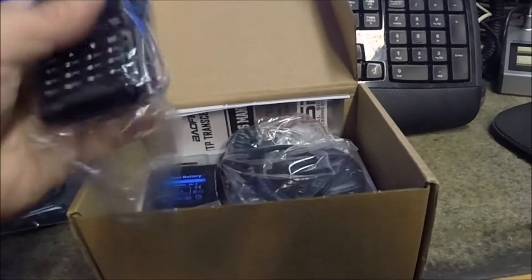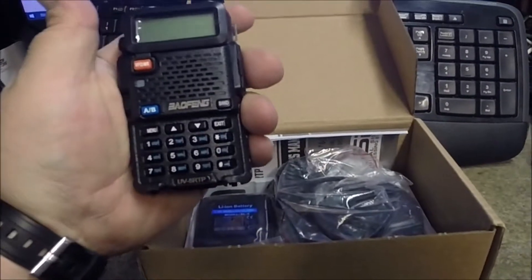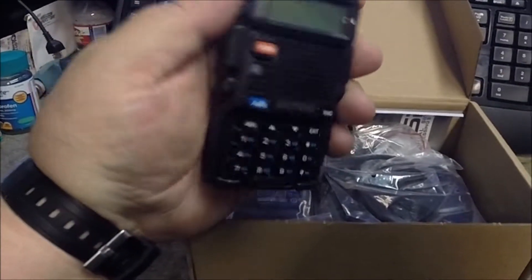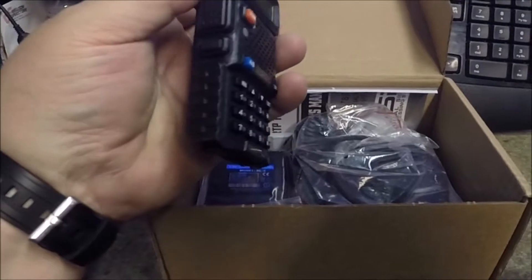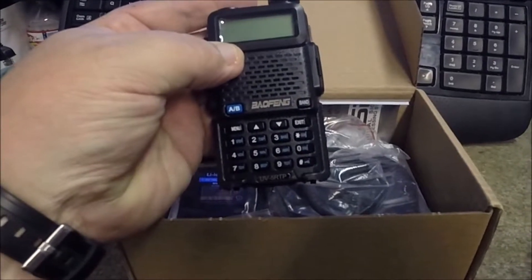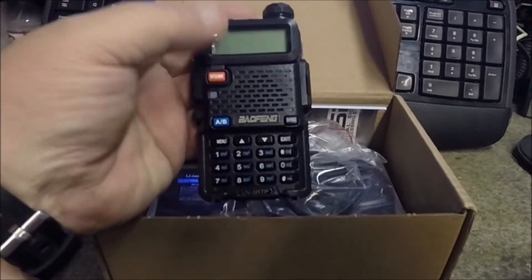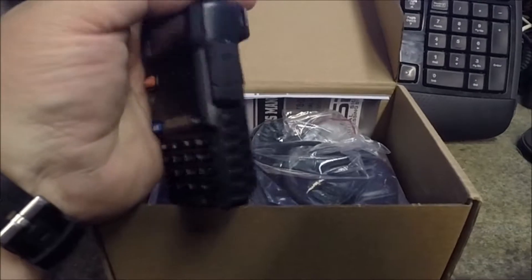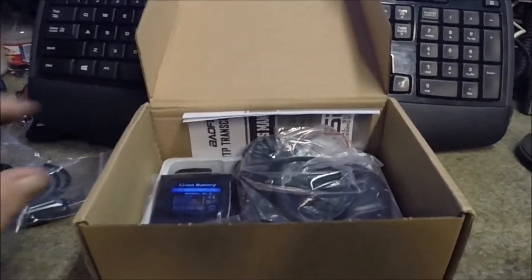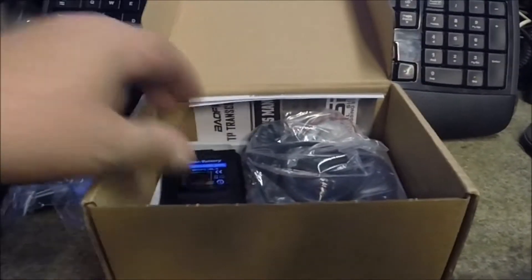Here's the main unit — there's the initial look at the little handy talkie. Nice size, nice display, standard buttons on the side. It looks like it's got a monitor button to cut squelch for weak signals. There's a protective cover on the top, the on/off, antenna connection, and it's even got an LED light built into the top.